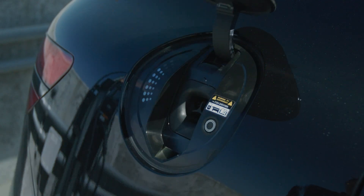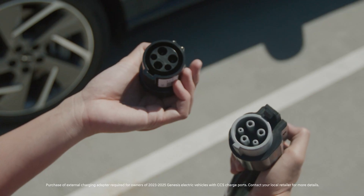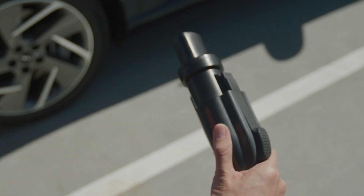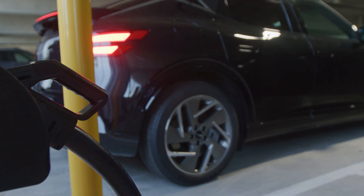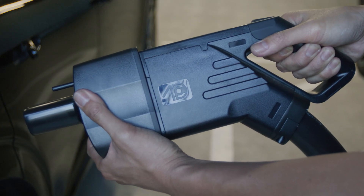When charging at a Level 1 or Level 2 AC charger that uses a J1-772 type nozzle, you will need to use this type of adapter only. If charging at a Level 3 DC fast charger that uses a CCS type nozzle, you will need to use this adapter only.